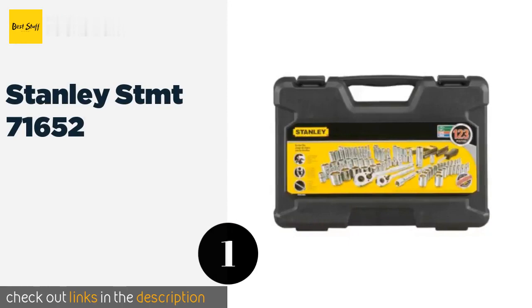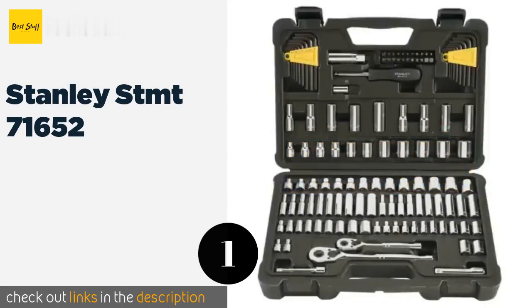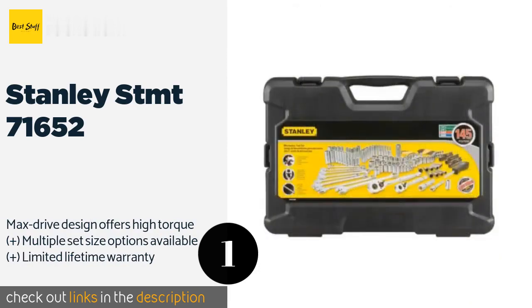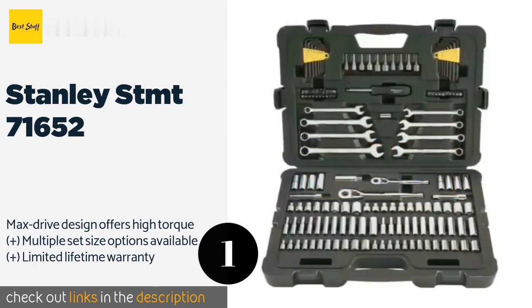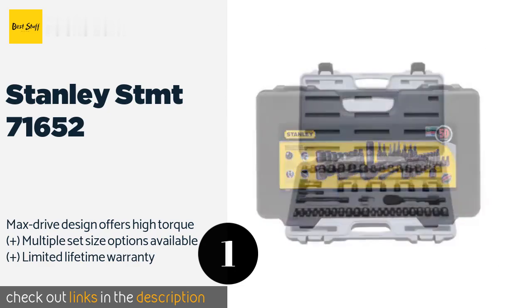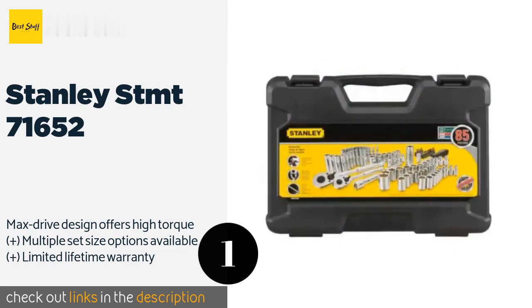Number one is the Stanley STMT 71652. A step up from more basic models, the Stanley STMT 71652 is a smart choice for professionals and advanced handy persons. Each piece sports a polished chrome finish that offers reliable corrosion resistance and looks pretty cool too. The price is around $69 — check out the product link in the YouTube description below.